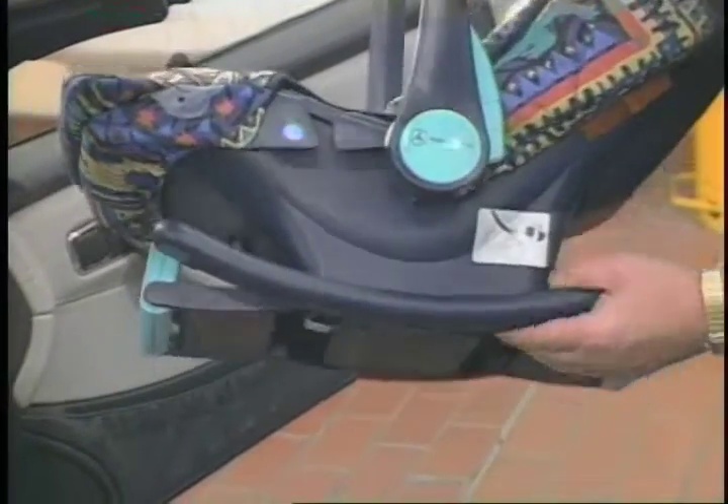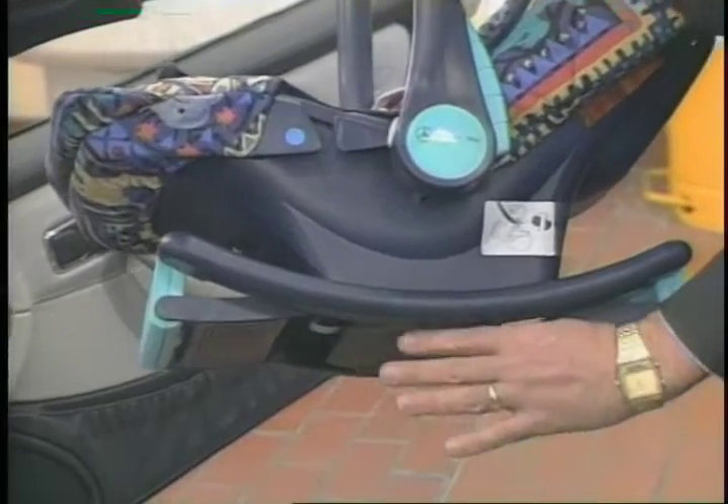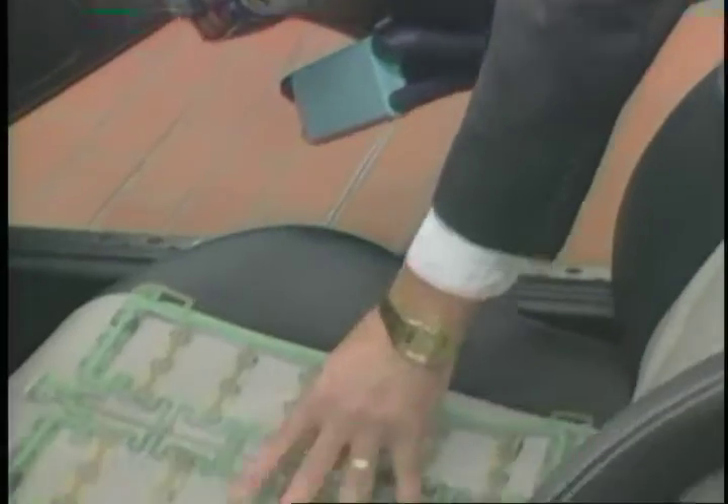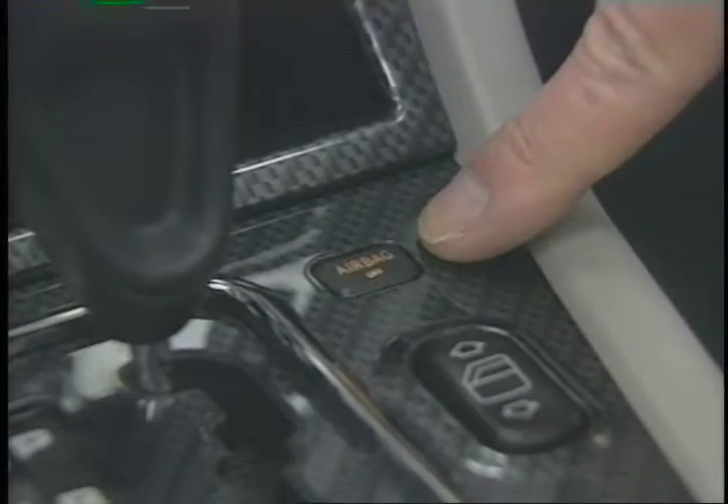The signal is reflected back into the vehicle, and the system then recognizes that a rear-facing child seat is installed. As a result, the passenger side airbag must be turned off, and the indicator lamp on the center console is lit.